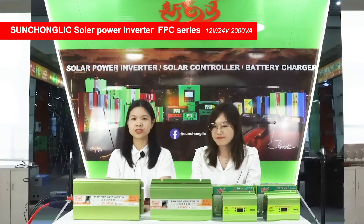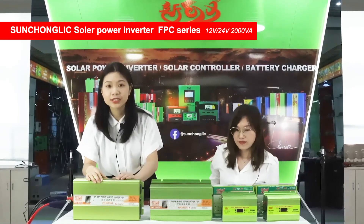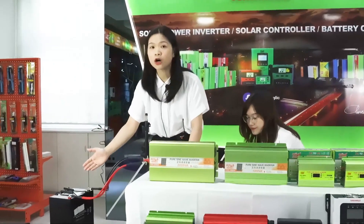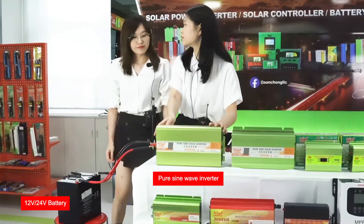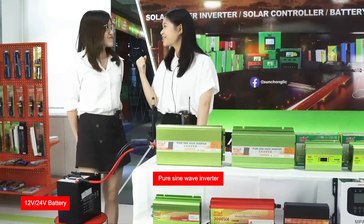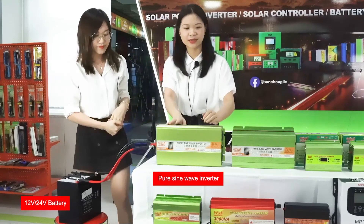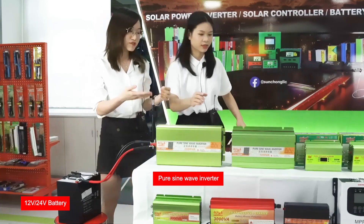Today we will use this DC 12 volt FPC 2000VA inverter, and we choose the battery also 12 volt. If your inverter is 24 volt, the battery also choose 24 volt. Match the battery voltage. Next we review the introduction for the inverter.